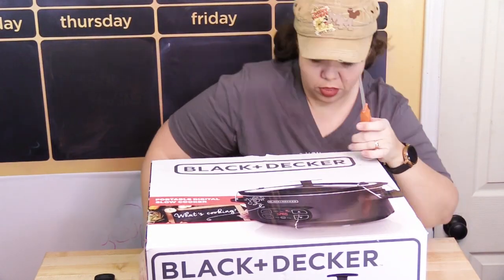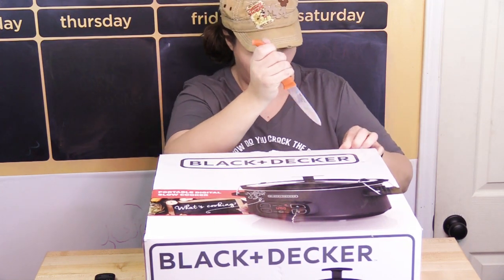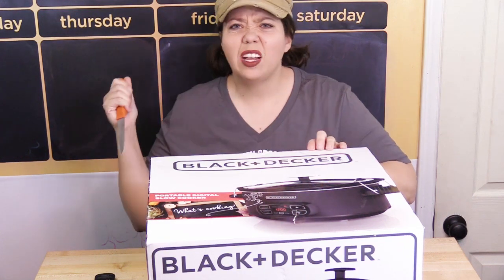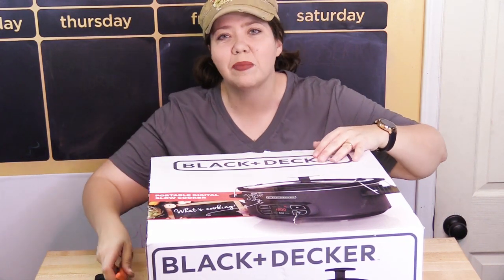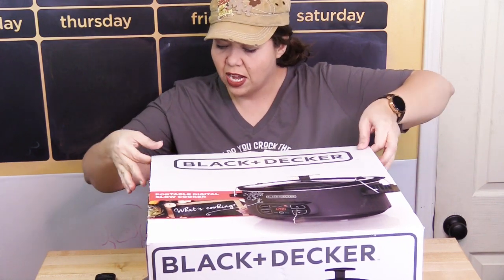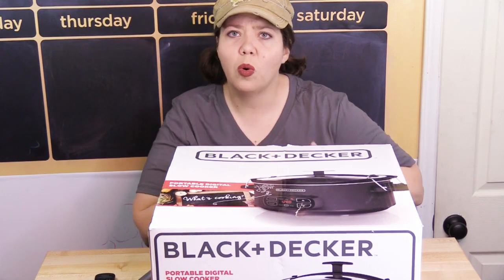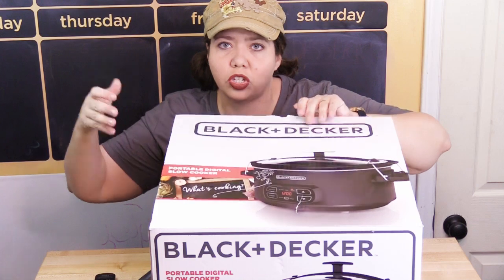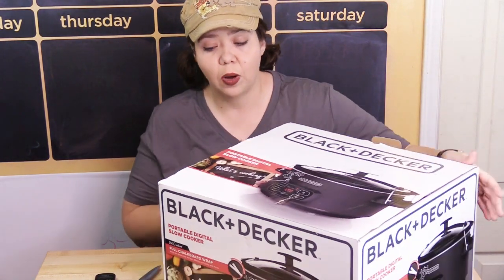It also has oversized cool-touch handles, locking wires — I think that means the handles lock — and it mentions a lid hanger for when you're at a party so you can serve out of the slow cooker. We'll have to see what that is. I'm excited!